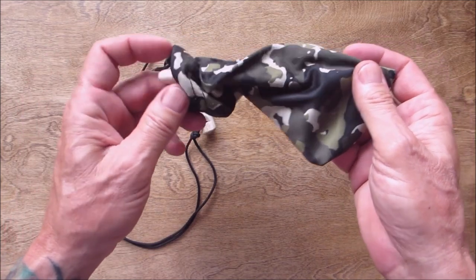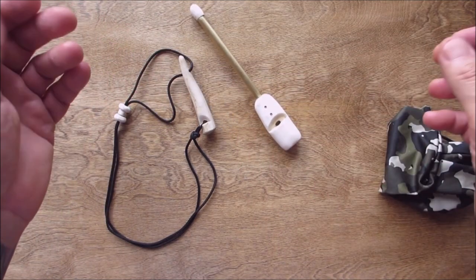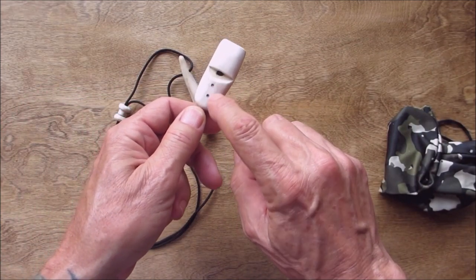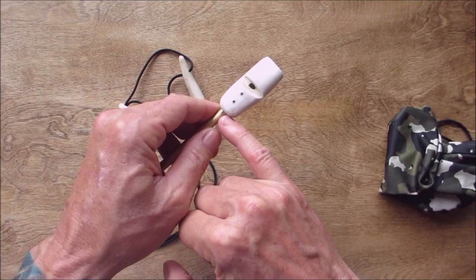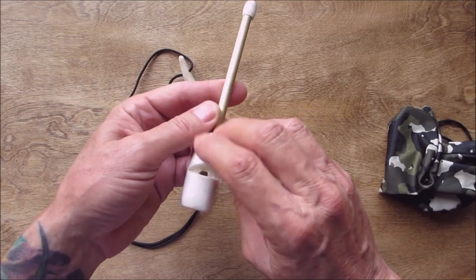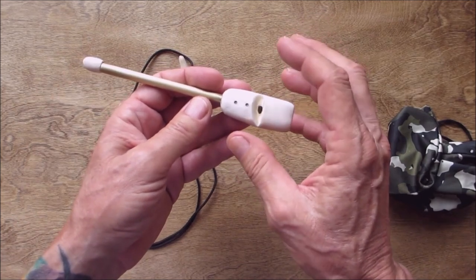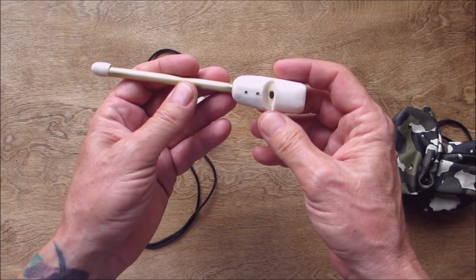I came up with this — a slide whistle. I had something like this when I was a kid and had so much fun with it. What I had done was made a whistle with two little holes in it, and another tiny hole in the front. I was messing around making sort of a flute kind of thing where I'd get different notes, but it wasn't long enough and didn't really achieve the effect I was going for. Then I remembered the slide whistle.